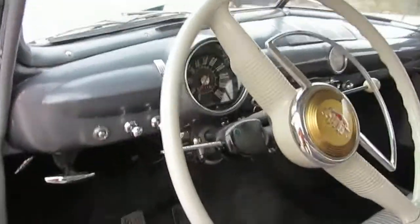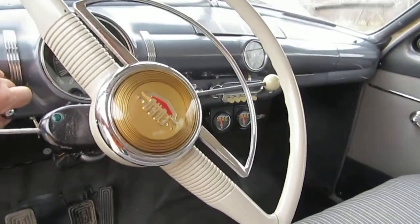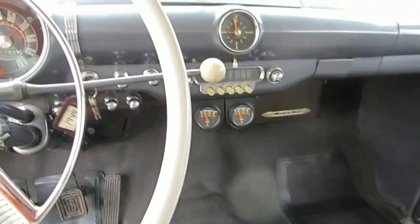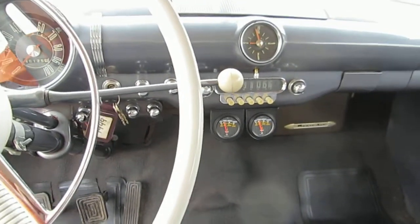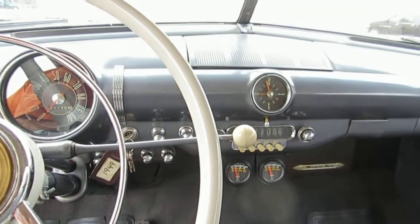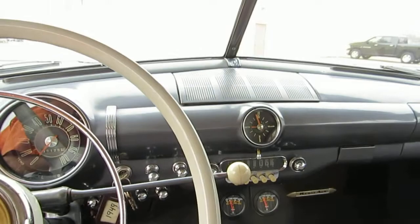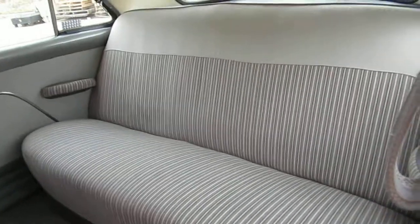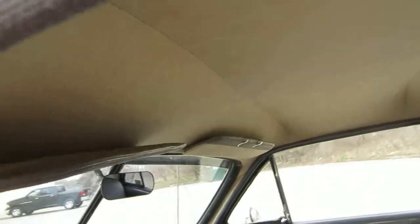Interior. As you can see, wipers work, heater works. There are two aftermarket temperature gauges — he set that up so there's one from each bank. Radio does not work and the clock does not work; that is the original radio. As you can see, the seats are all done correctly — that is the right material, right headliner. It was done a few years ago but it still looks very, very nice. Horn works.